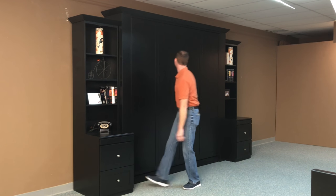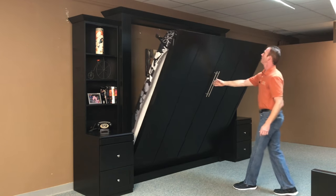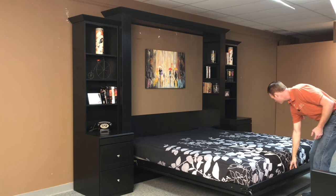To operate the bed, you just pull on the handles here, which we added really nice bar pulls to, and it's very lightweight, very easy to open up. You rotate the leg around and take it to the ground.